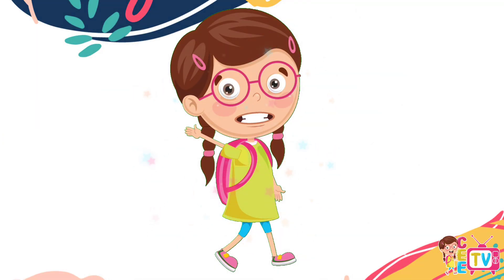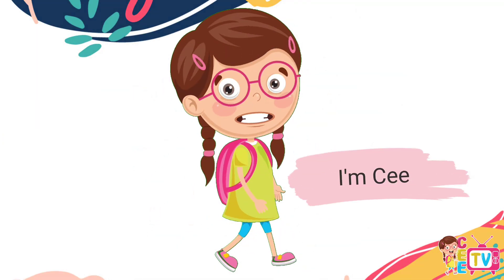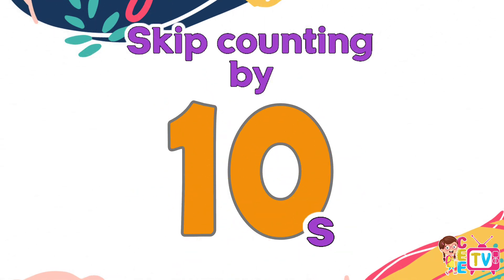Hi, friends! It's me, C. Let's practice skip counting by ten. Yay! Are you ready? Yes! Let's start!